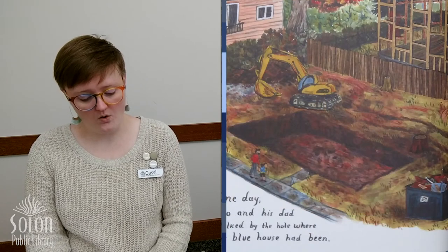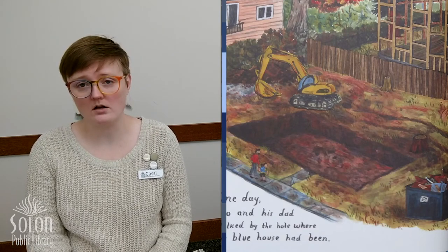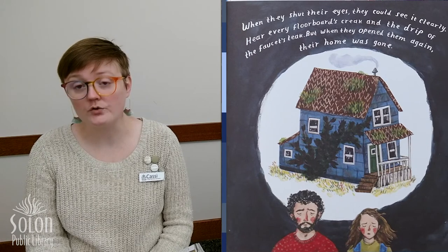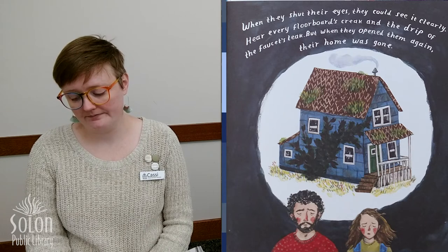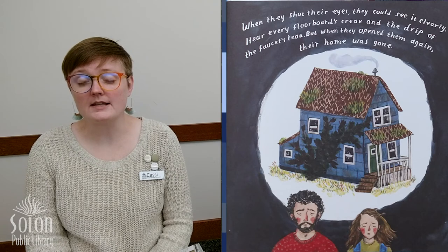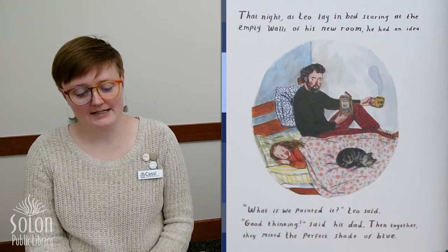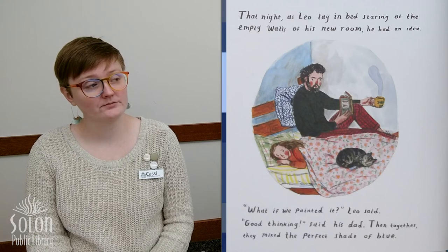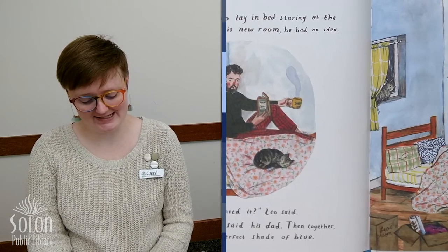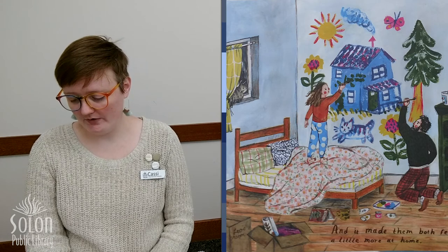One day, Leo and his dad walked by the hole where the blue house had been. So their house did get knocked down — it's not there anymore. When they shut their eyes, they could see it clearly, hear every floorboard's creak and the drip of the faucet's leak. But when they opened them again, their home was gone. Have you ever closed your eyes and thought about something and it appeared like a picture in your brain? Yeah, those are called memories. That night, as Leo lay in bed staring at the empty walls of his new room, he had an idea: 'What if we painted it?' 'Good thinking,' said his dad. Then together they mixed the perfect shade of blue. And it made them both feel a little more at home.